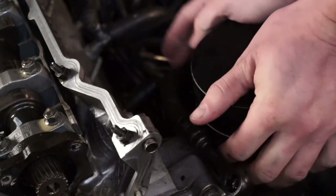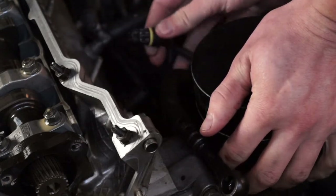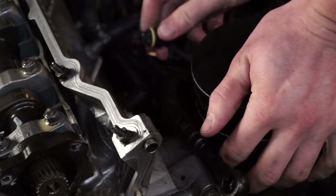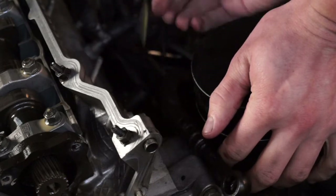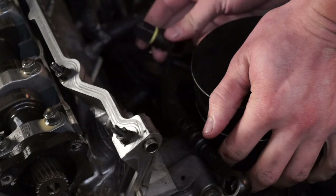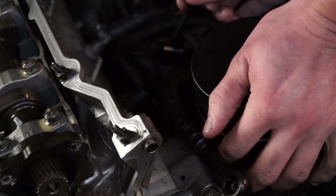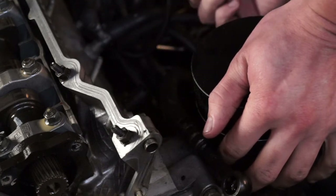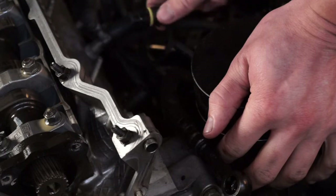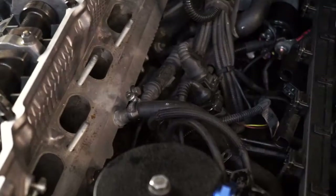The next thing we're going to remove is the coolant temperature sensor - that basically just unplugs. I'm going to take some duct tape and a sharpie and mark it down as the coolant temperature sensor, because the underside of the E36 manifold looks like a spaghetti factory. It's really easy to lose track of wires and plug-ins to sensors, so just mark them.